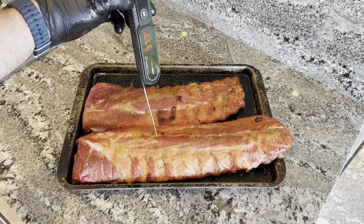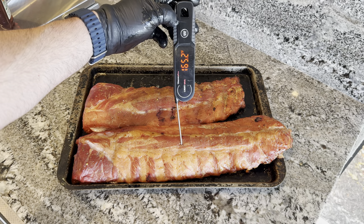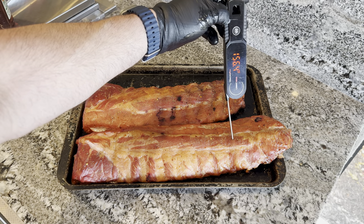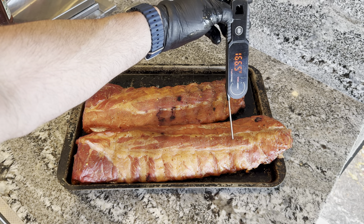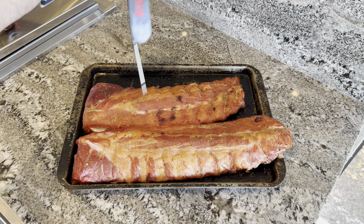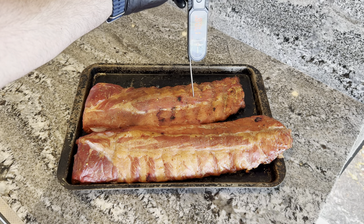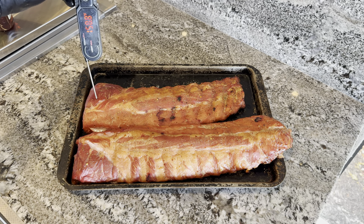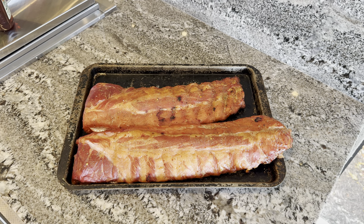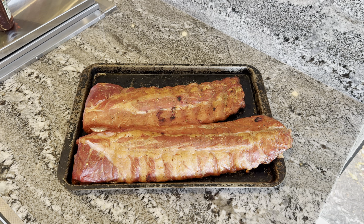So here are the ones that we're going to take to the Keys with us — reading about 150, 165, which is about normally when we would wrap them. They're feeling super tender, so these ones I think are done enough. I'm just going to sauce them, let them cool, put them in the refrigerator, and then once we get to the Keys, we'll finish cooking them down there.